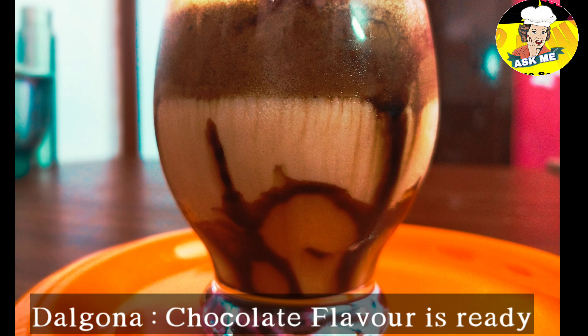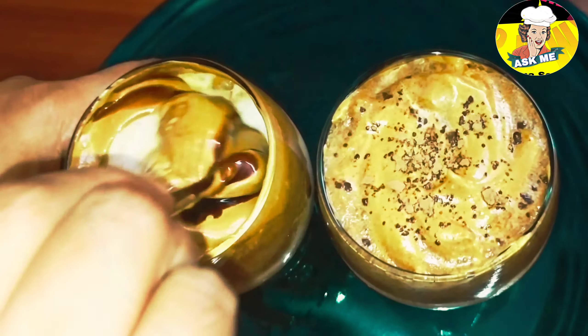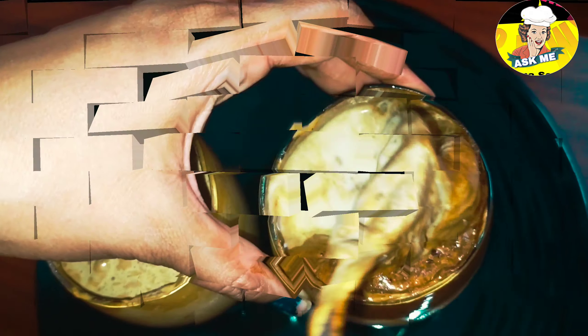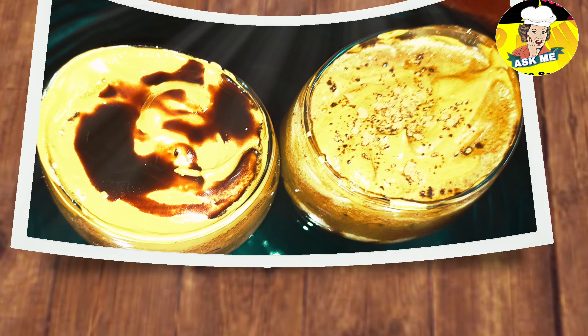Let's put the cocoa powder and chocolate syrup in the middle. Let's try the recipe!